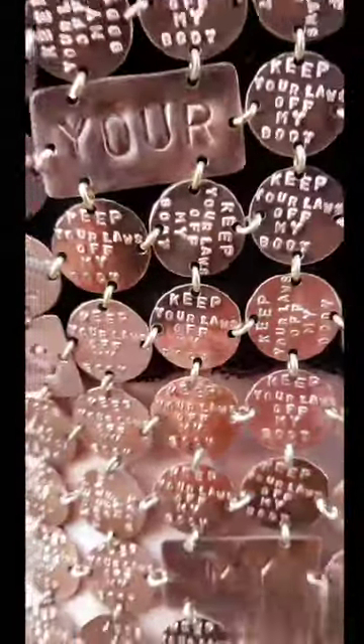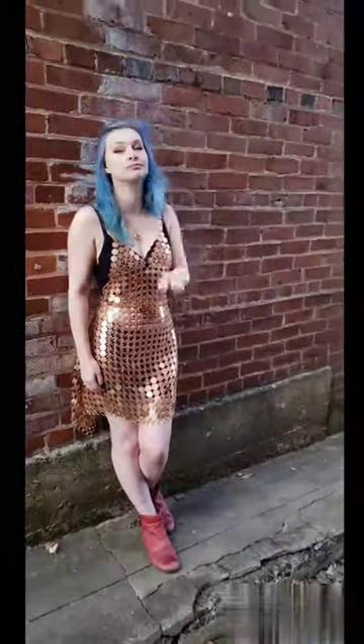If you want to see more about this dress, go check out ladiesofiron.com. There's a little more info on there about it.